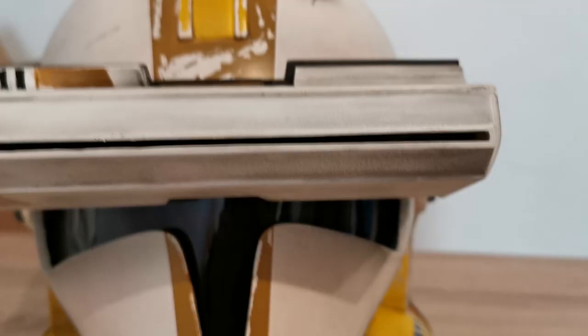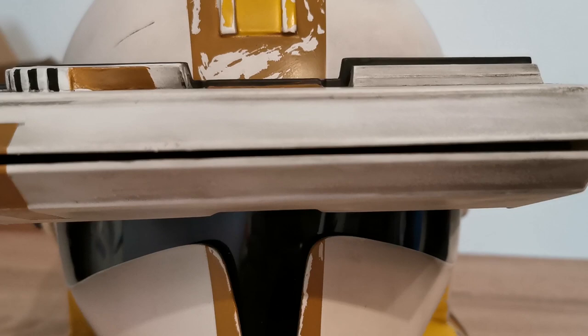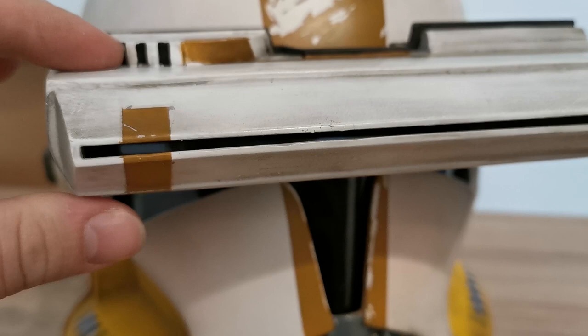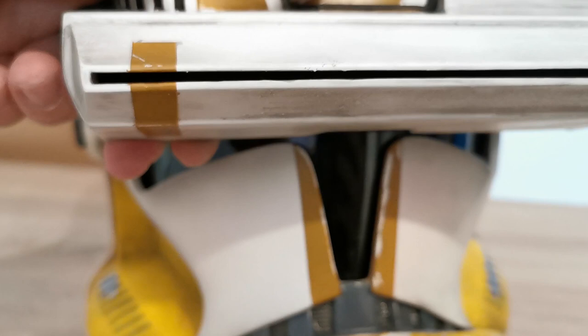I've got the visor attached now and as you can see you can't see through it — or rather, I can't see through it clearly. You can see some light coming through there. It's the light behind me. Yeah, it's pretty dark. I like it, it's nice.